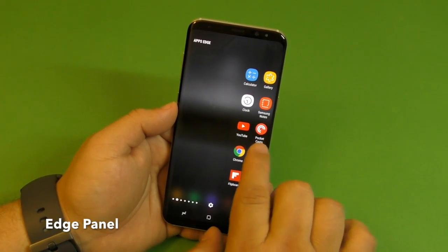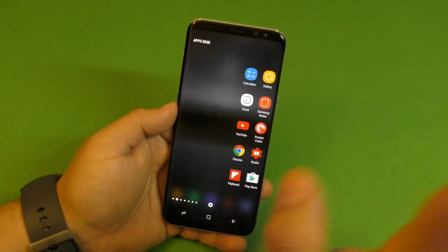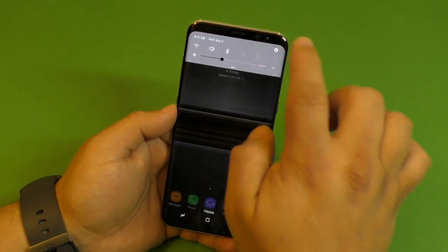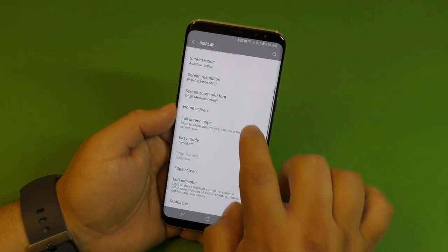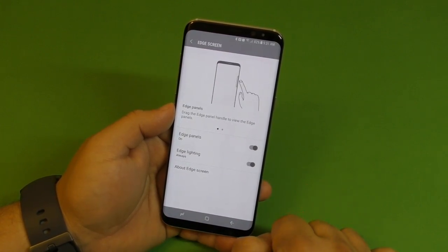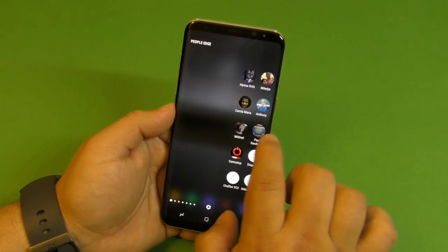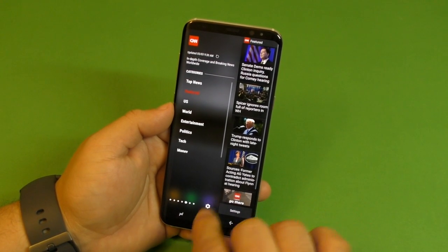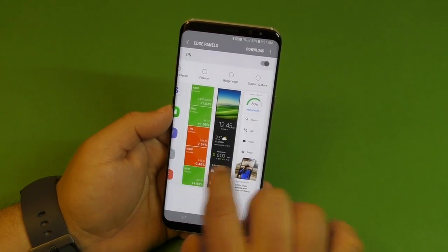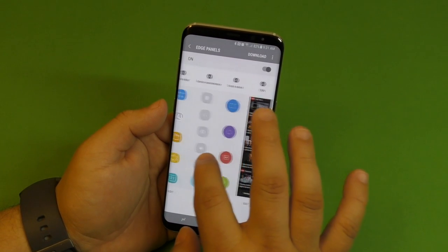One of my favorite features of the edge phones is the Edge Panel. It might be turned off by default, so to activate it go to Settings, go to Display, and tap Edge Screen — if it's off, make sure you turn it on. When you turn it on it will have about three panels, but you can also customize it. Tap right there and from here you'll be able to add or remove panels.